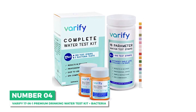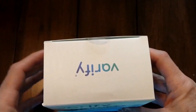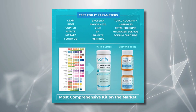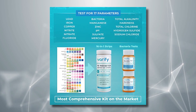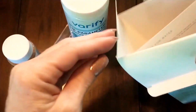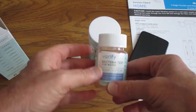At number four is the best DIY option, the Verify 17-in-1 Premium Drinking Water Test Kit Plus Bacteria. If you don't have the budget for a well water lab test kit, this kit covers 17 testing parameters for the most common water contaminants including lead, mercury, sulfate, iron, and hardness, and also includes two separate bacteria tests, which are ideal for well water. Each kit comes with 100 test strips, meaning you can perform 100 tests to monitor your water quality. This saves you a lot of money since you don't need to spend hundreds of dollars testing your water at least every six months.